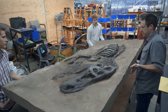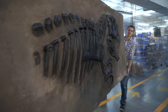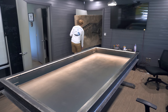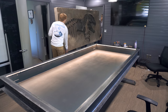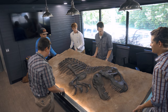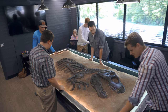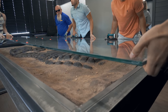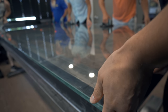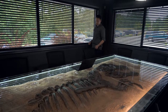Then it was time to carry the stone slab into the conference room. We had a friend make us a steel table, five feet by ten feet, with a seven-inch compartment for the fossil, and I put two different colors of LED lights around the edges.